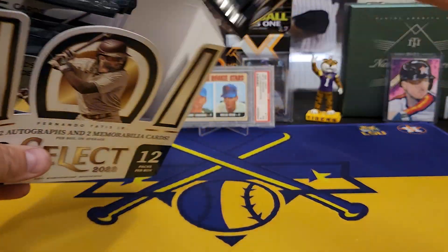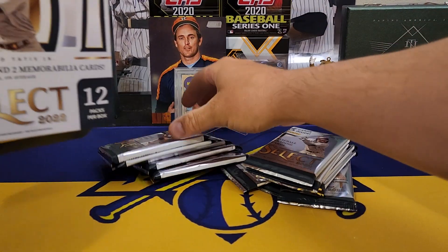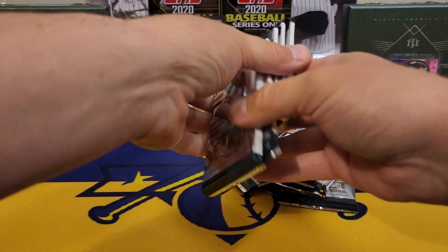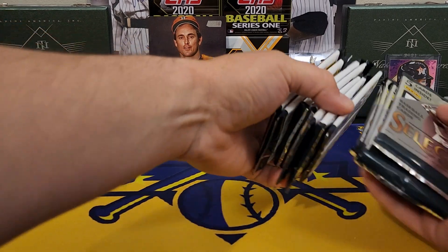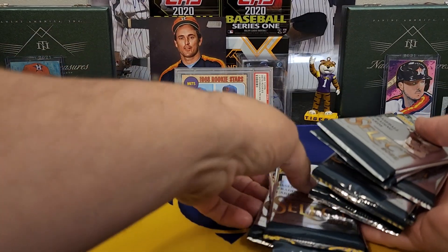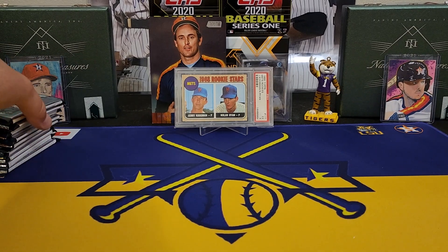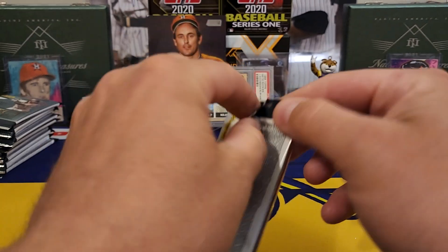Overall it's not a bad set at all, and especially now at this price point you really can't beat it. The value of Panini has really gone up — it's not like it used to be. I think that might be a relic. I'm just going to open them up and see what we get. Here we go, y'all — 2022 Panini Select.